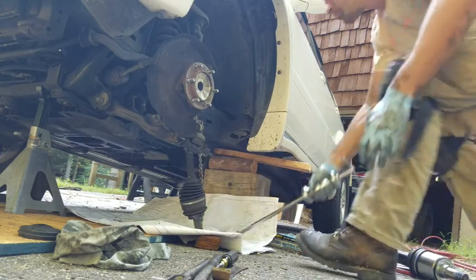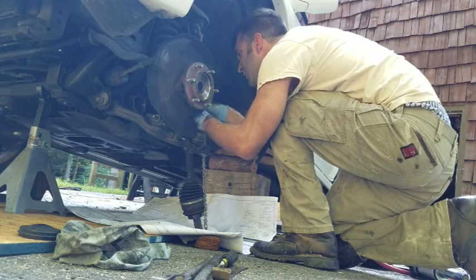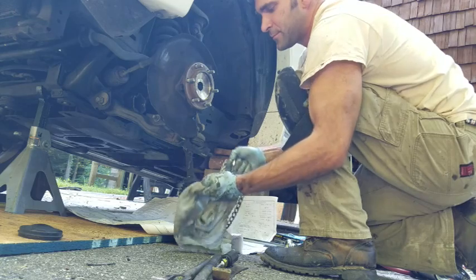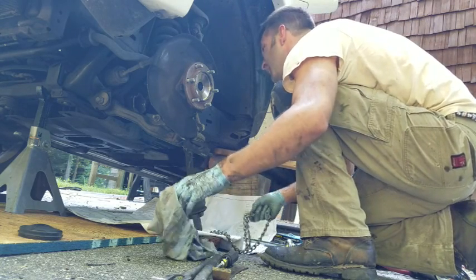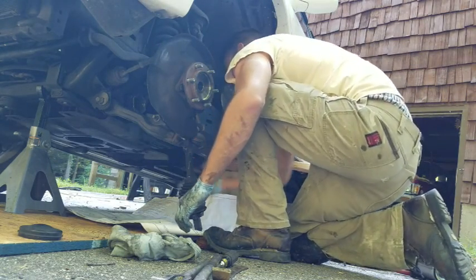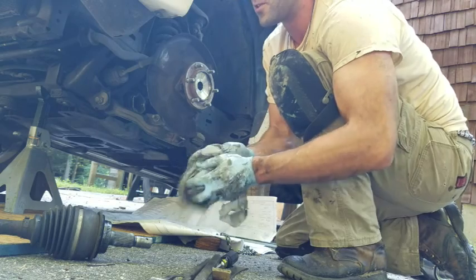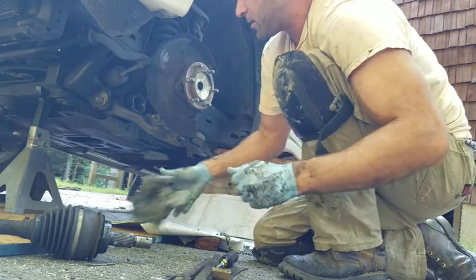There it is. Now usually that pulls it out, but in this case the band slipped off first. Goes to show you how hard they are in there. So I'm going to tighten up my chain and pull one more time.